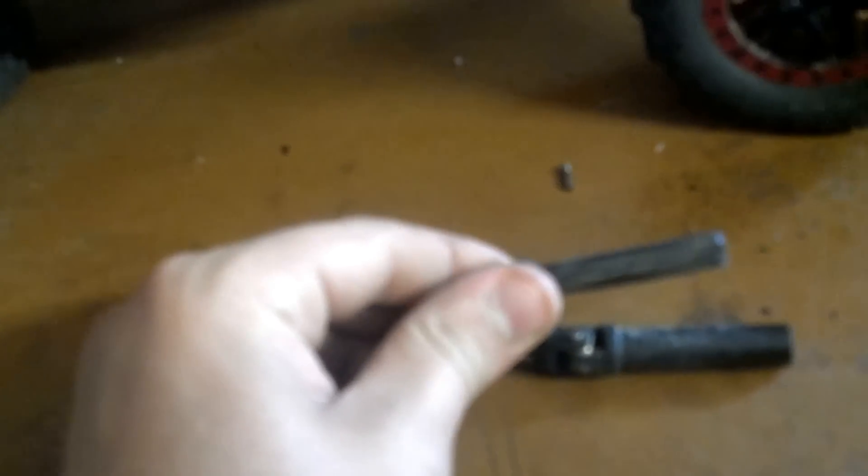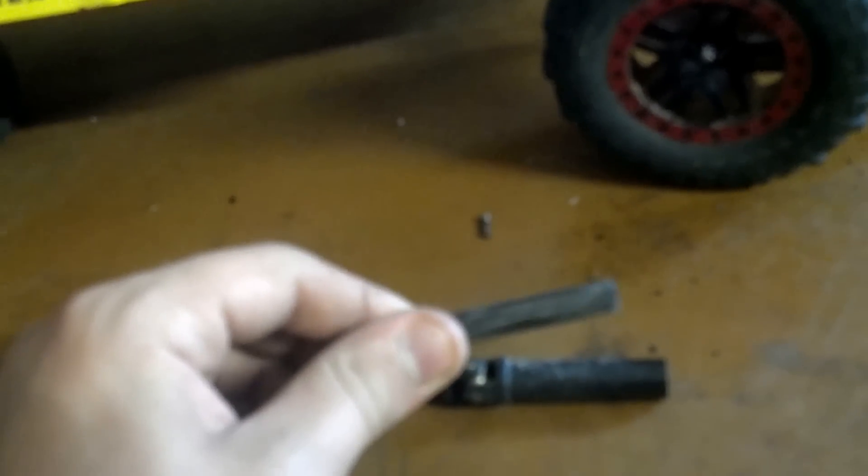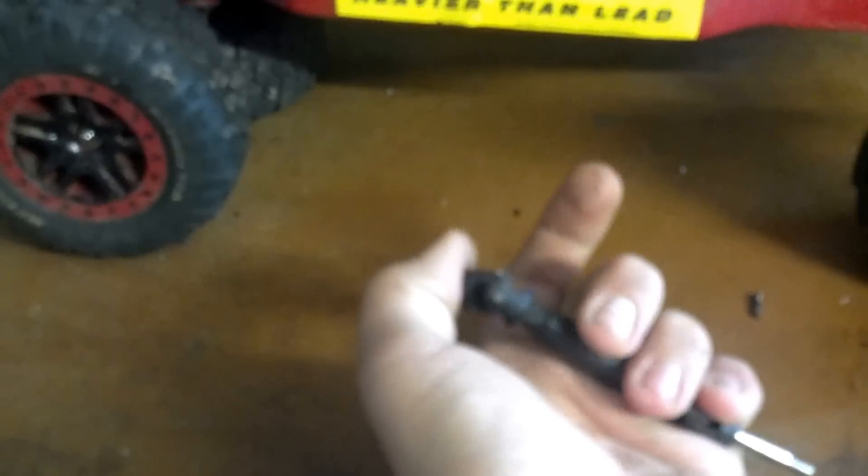Another thing I've been having a problem with is it bent the splines on it. So if I take this and put the half shaft in, I can't put it in all the way because the splines are bent so bad that it won't allow it to go in all the way.